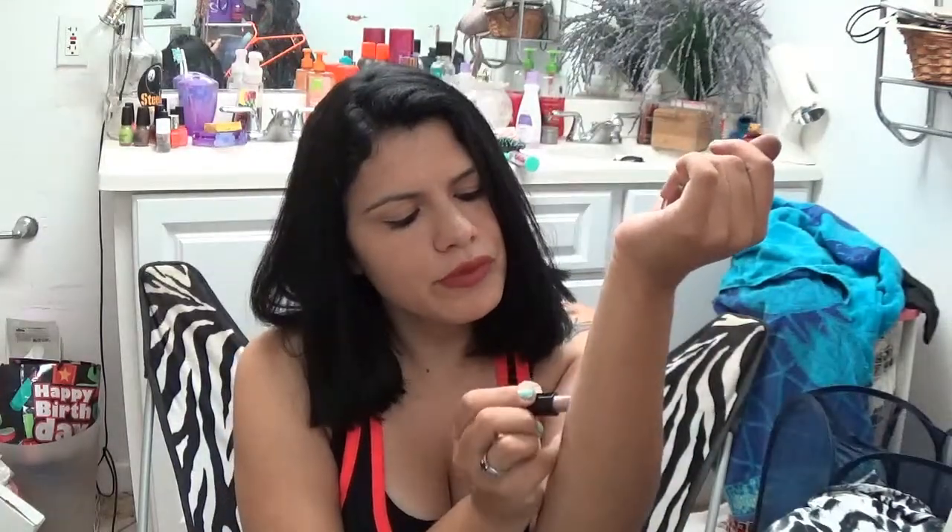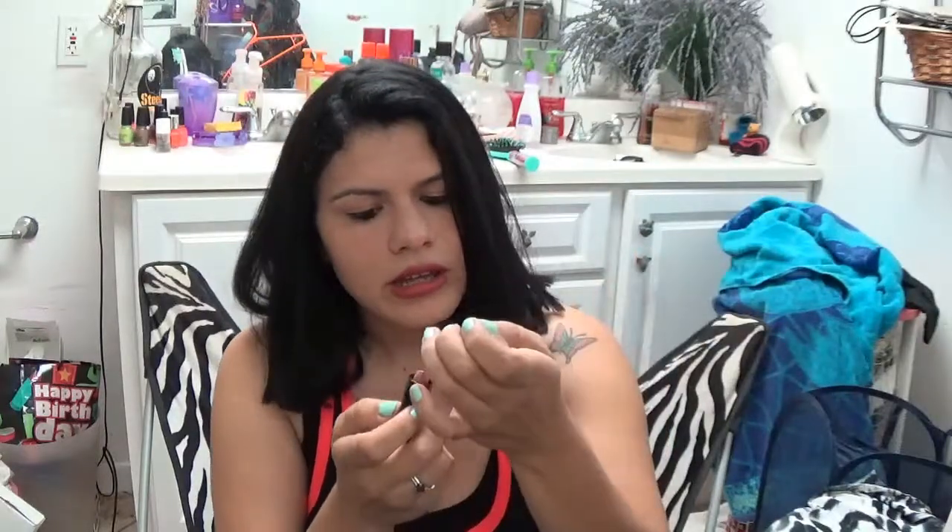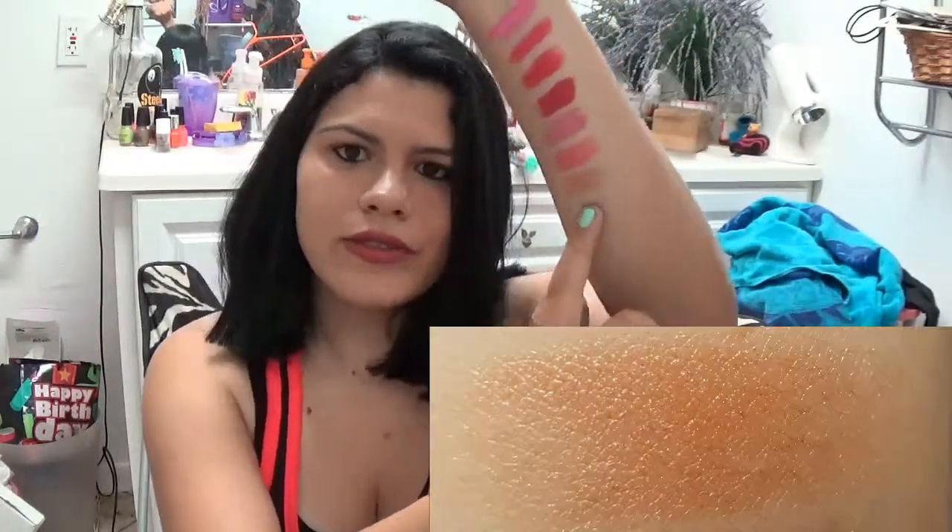I'm gonna start with this one called Breezy Breeze. This is more like a pink slash brown color - yeah, like a brown-pink. This is also a sheer glossy lip color. If you don't want to wear a simple matte lip, you just put this on and you have a glossy shiny lip color. This is perfect for that occasion if you don't want to put lip gloss on your lips but still want a glossy colored look.